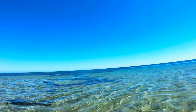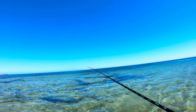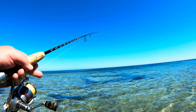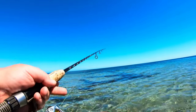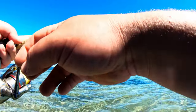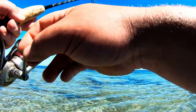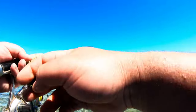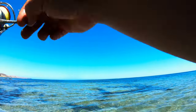Baiting up, everything looks all right. More bites. Missed him again — there's plenty of fish there, just can't hook them.